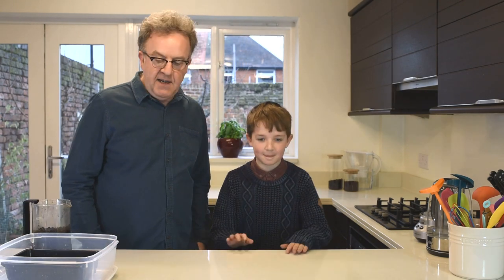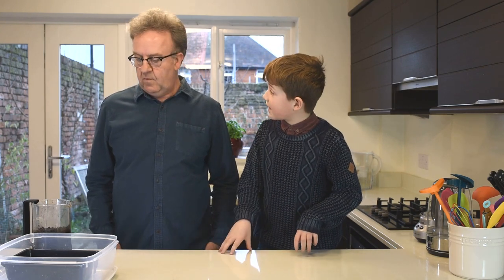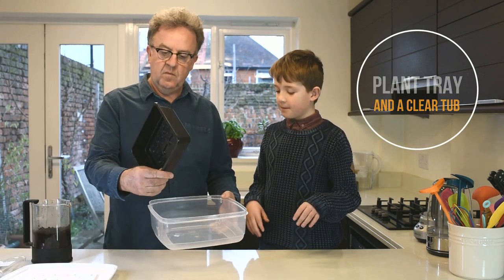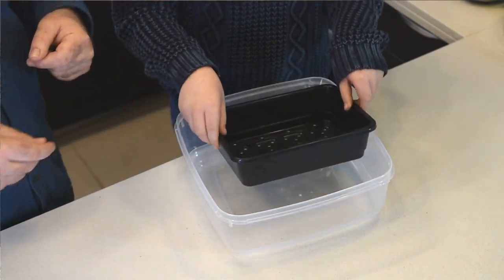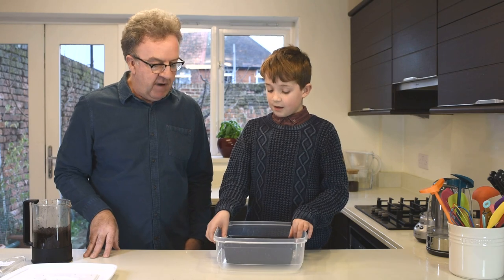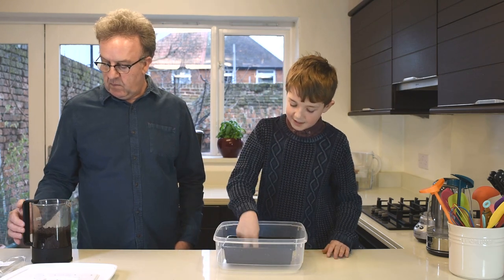Now this young nine-year-old knows everything there is to know about growing mushrooms at home. So can you tell me what is the first thing we need to do? First we need two containers: one is a plant container with holes at the bottom, and the second container is to stop any coffee grounds going through the holes — to stop the mess. And what's the next thing we need to do? Next step is we have to empty out all the coffee grounds into this tray.